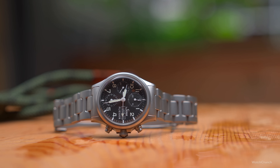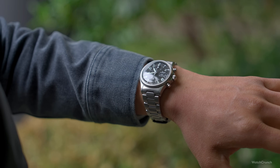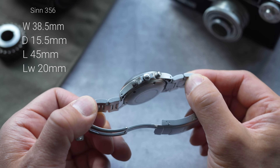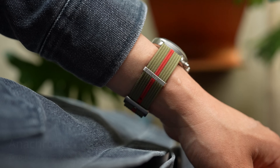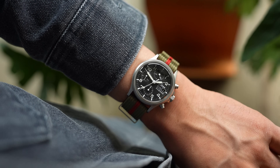The Zinn 356 is deceptive in terms of its proportions. The diameter is just 38.5mm, but it has the wrist presence of almost a 40mm watch in a good way, because the bezel is quite thin and the dial feels expansive. The pump chrono pushers and the squared-off crown guards extend the watch wider than the stated size. The main reason I waited so long to get the 356 was its 15.5mm height, but this was the biggest surprise on the wrist — I've never met a watch that hides its height better. The mid-case construction makes it wear more like a 14mm, and the lug-to-lug is just 45mm, so it's friendly even for smaller wrists.